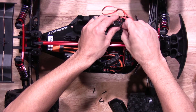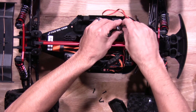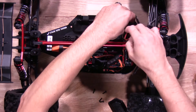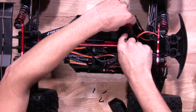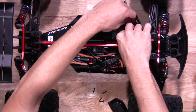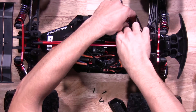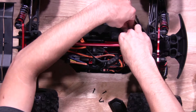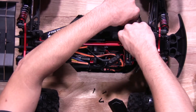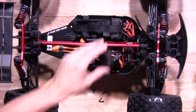Your ESC is channel two. Any excess wire, just run it in the receiver box. You also want to run the antenna lead outside the receiver box. Once all the wires are in the receiver box, put the receiver box lid back on.